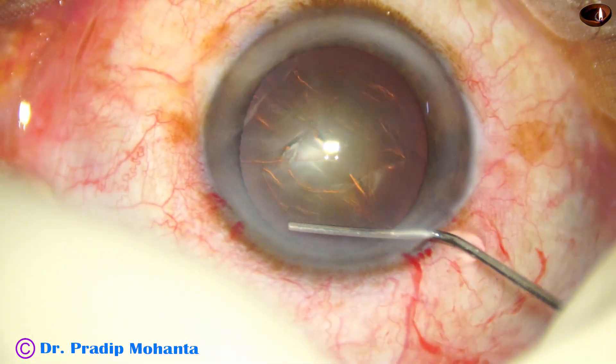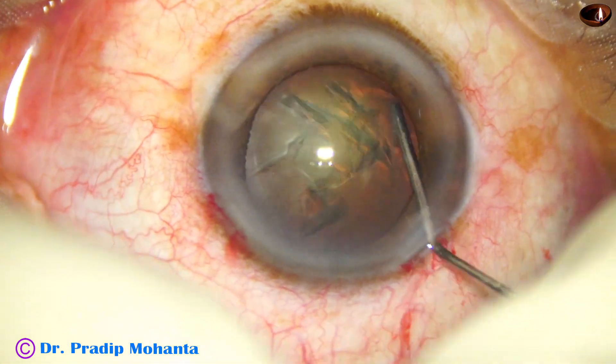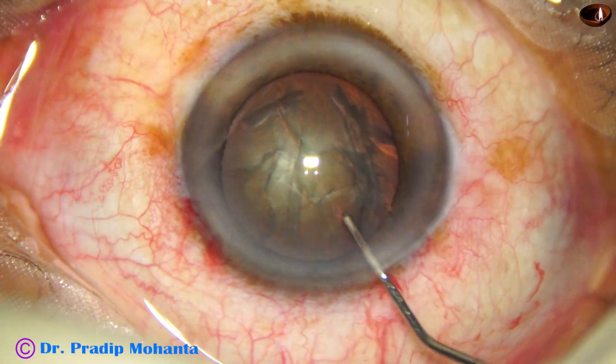Now hydrodissection is done with BSS and a 27-gauge cannula. The nucleus is mobilized.